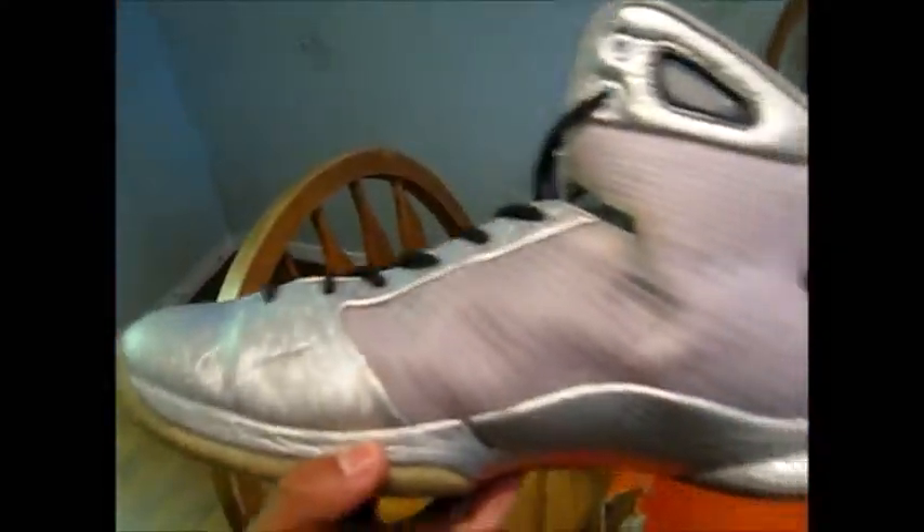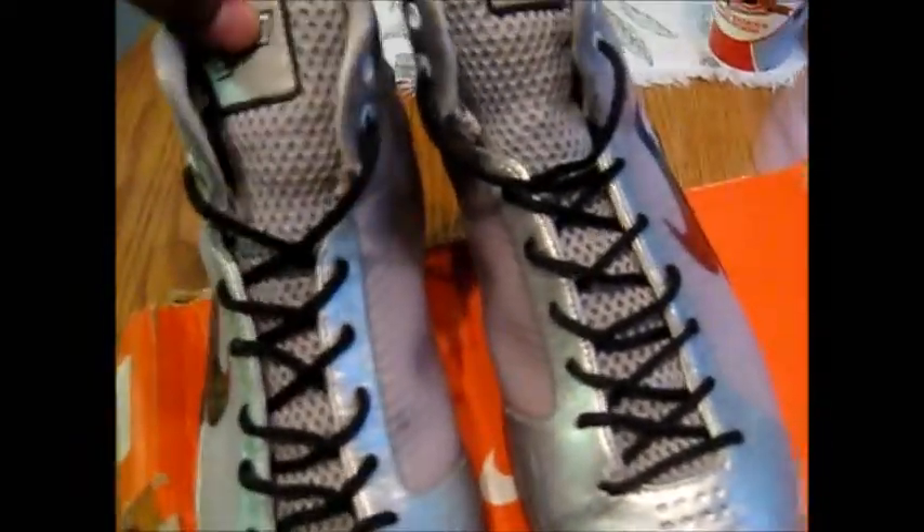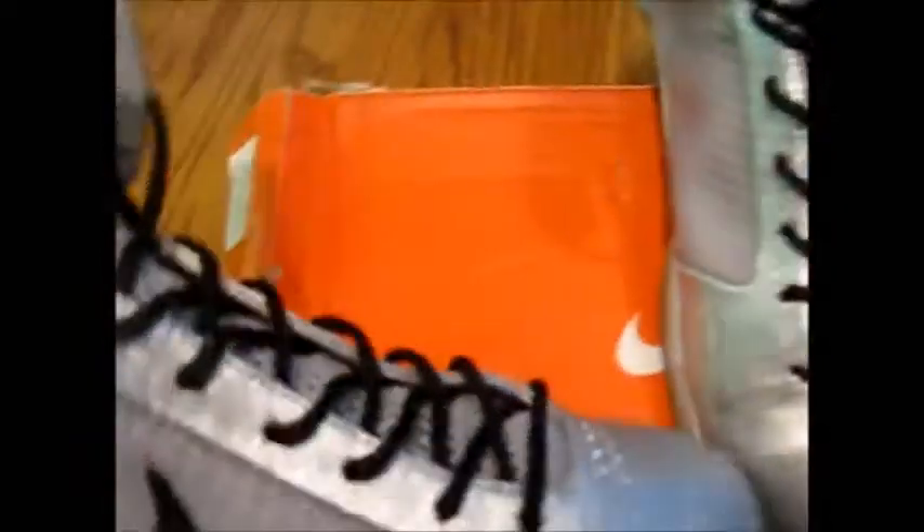Really, really nice shoe. I was happy to get these; I would have been happy to find them in my size, but it's all right. There are only 77 pairs made. Here's the bottom of the shoe, which everybody likes to see.